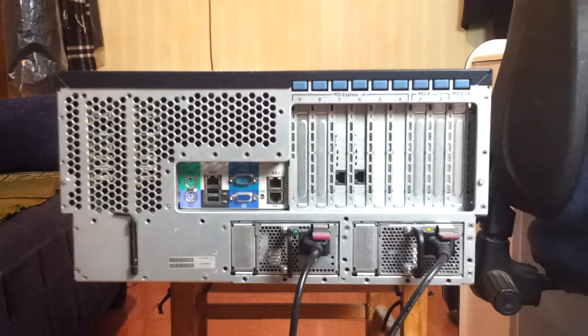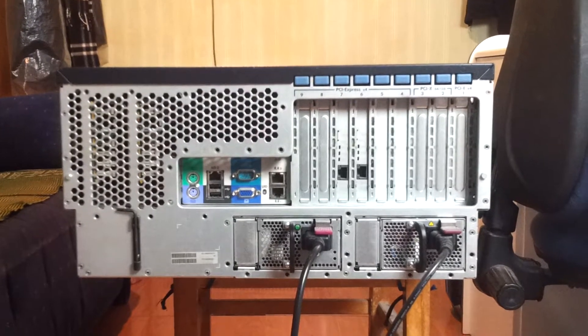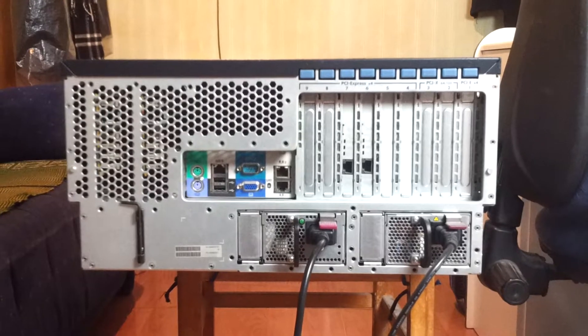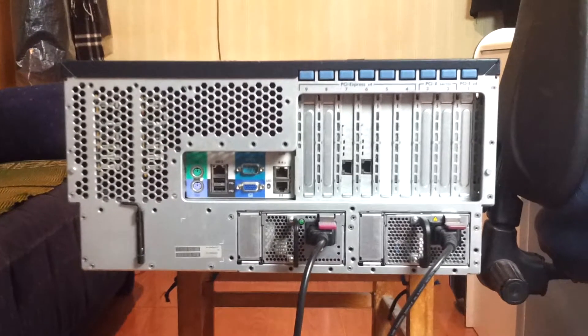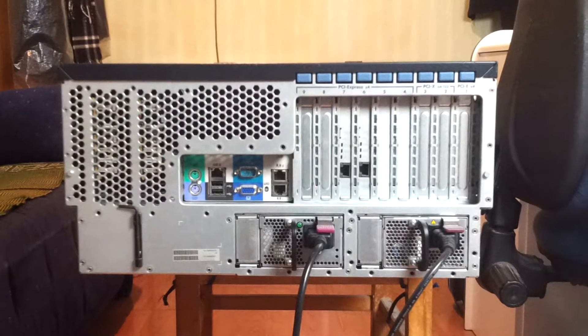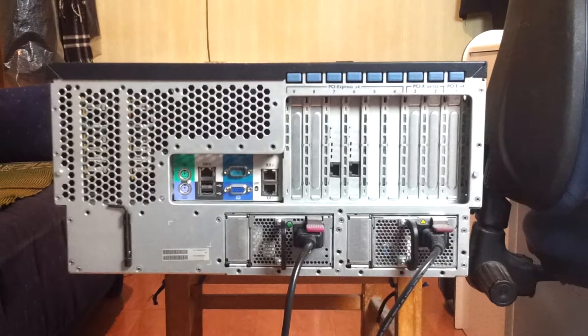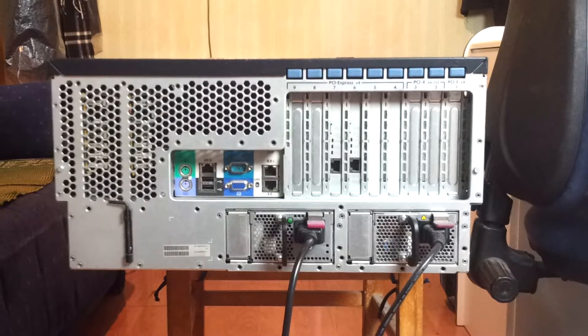Hello, I am Technics Optics and this is my server HP Pro Lion ML370-0 generation 5.